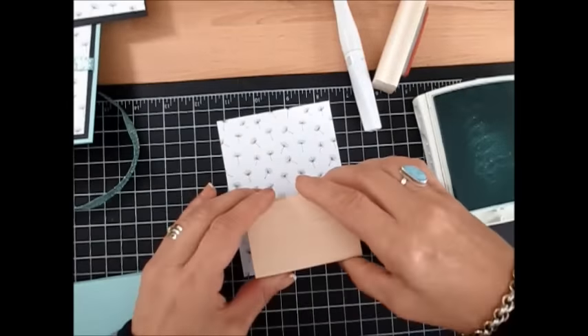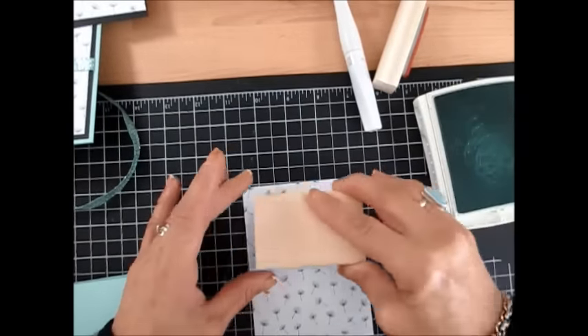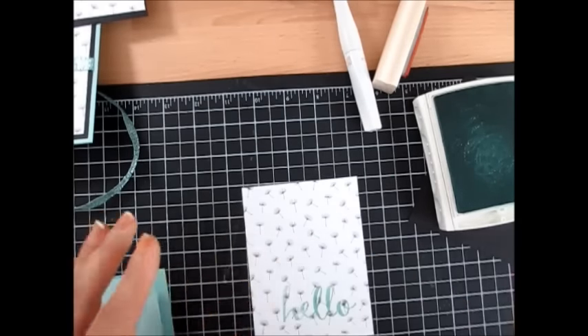Make sure it's inked all the way. I'm going to stamp — I want it on the bottom. Stamp that right there.